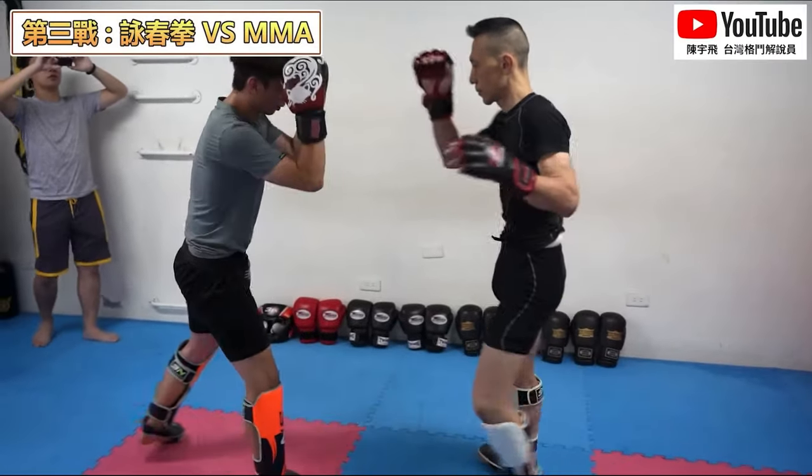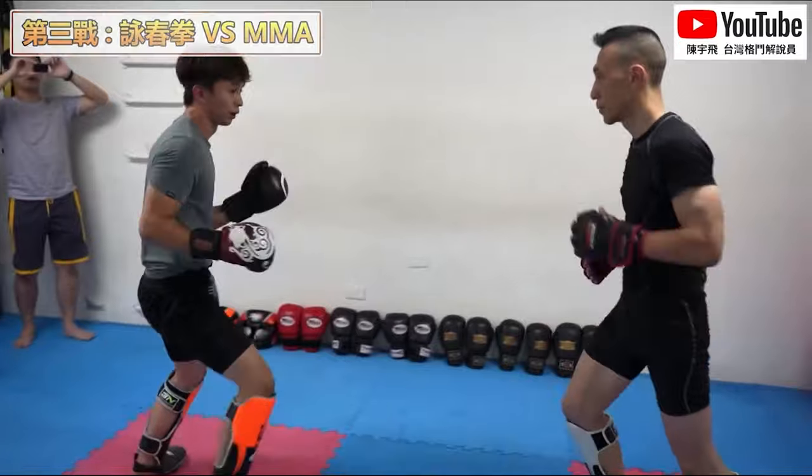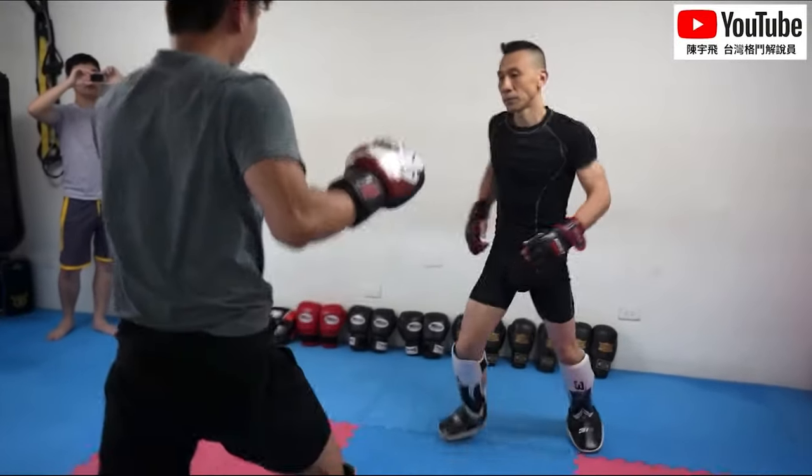Here we have a Wing Chun guy, and that's our Taiwanese fight commentary breakdowns. He just checked the kick and he's going to test out the Wing Chun.